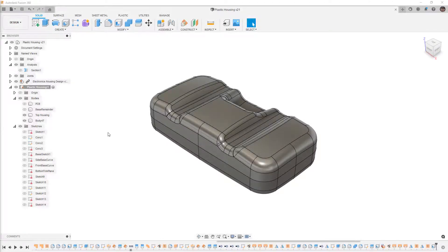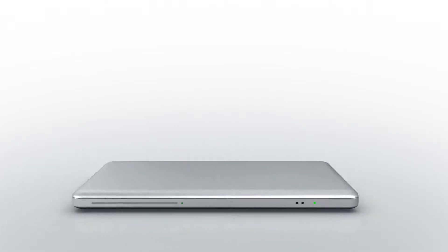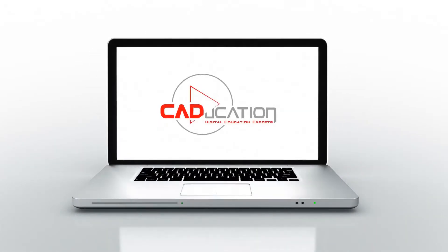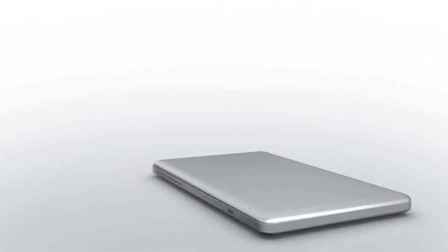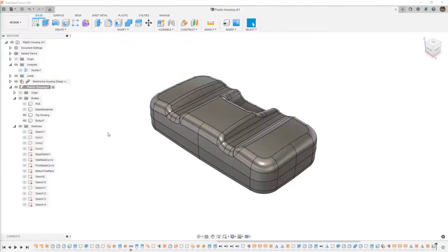In this video we're going to add a lip and groove to our plastic housing in Fusion 360 — an interface between the upper and lower housings.